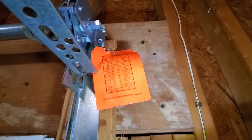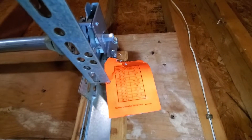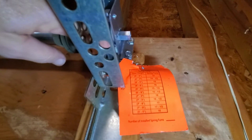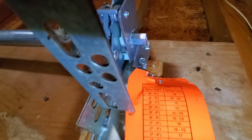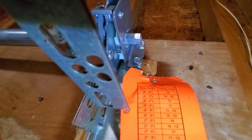It's time to tension this up. The information card says for a seven-foot door I have to rotate the spring 16 times. And if you can see this black mark right there, I've got to watch that and count it go around 16 times on each side.